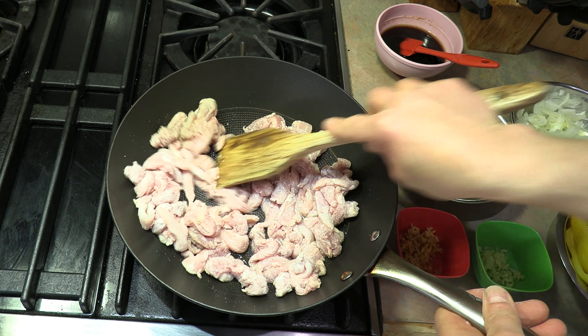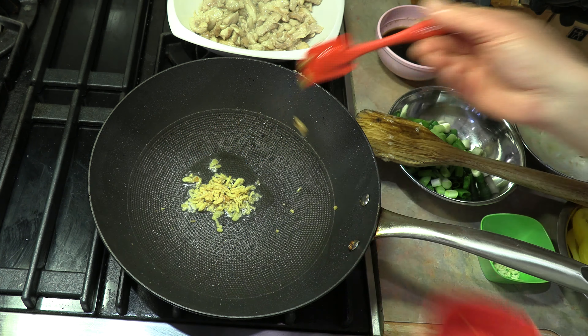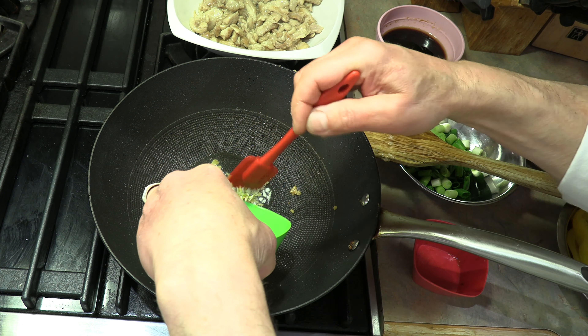Remove the chicken from the wok and let it rest. While it's resting we're going to add a little more peanut oil — one tablespoon — and bring our temperature back up to medium high, almost high. We're going to start by cooking our two tablespoons of minced ginger. Let's get that in. We're also going to take our minced garlic and put that in, and cook that for basically 30 seconds.